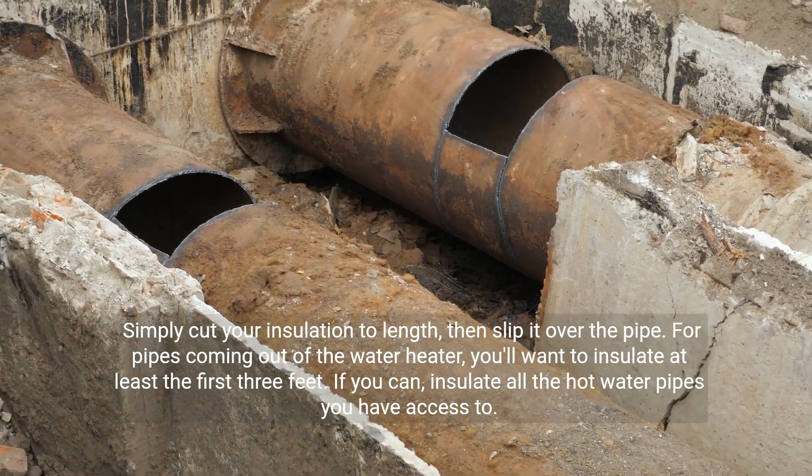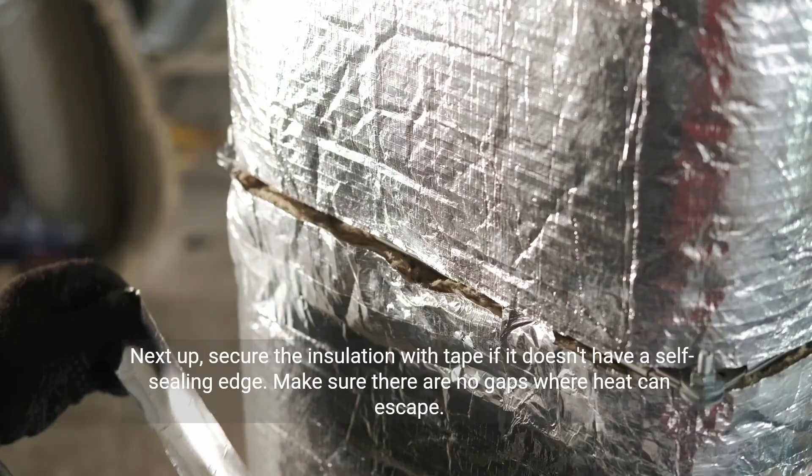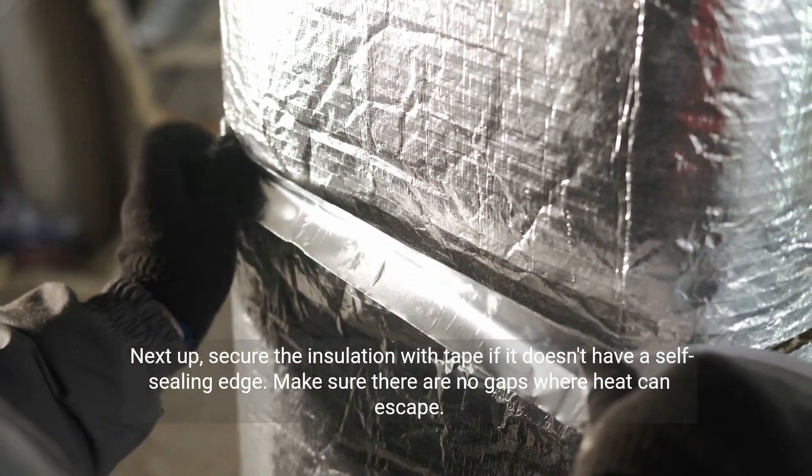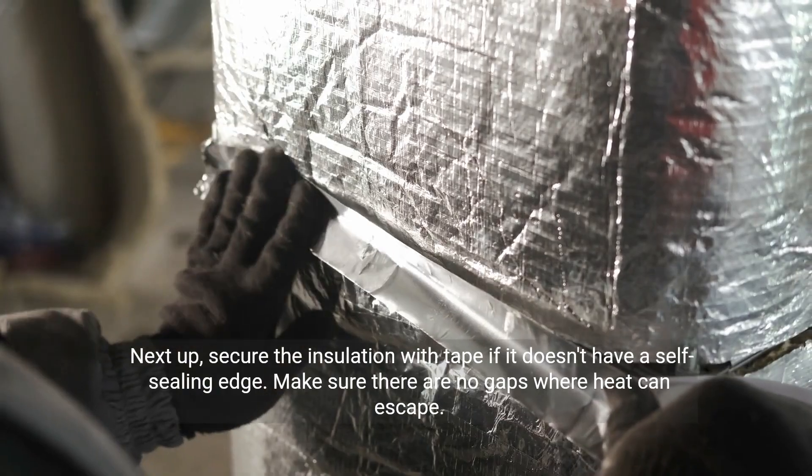If you can, insulate all the hot water pipes you have access to. Next, secure the insulation with tape if it doesn't have a self-sealing edge. Make sure there are no gaps where heat can escape.